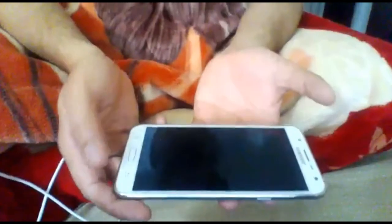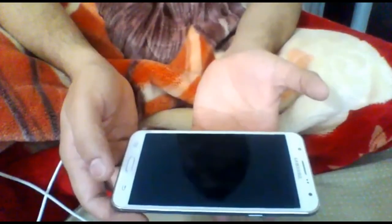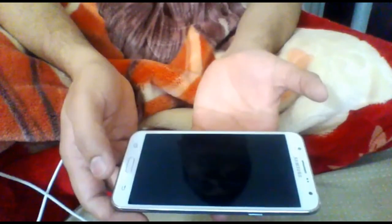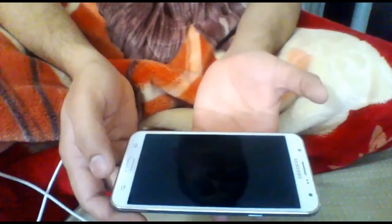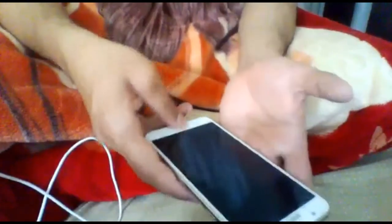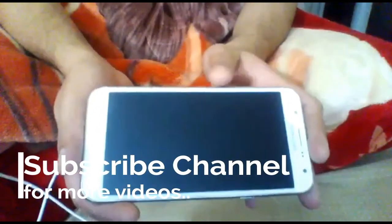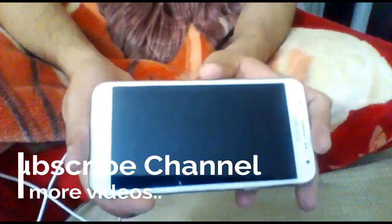Hello guys, how are you today? I'm going to tell you what to do if your Samsung or Android phone is not working — the screen is dead or it's always black. You press the button, you try to open it, everything is working but the screen is black, and sometimes it goes black and comes back after two minutes.